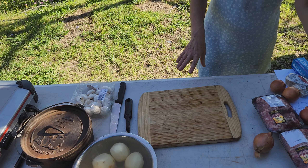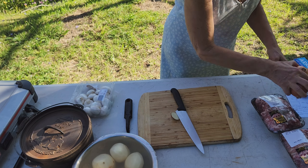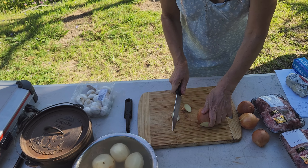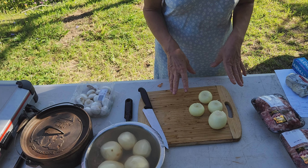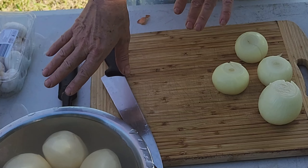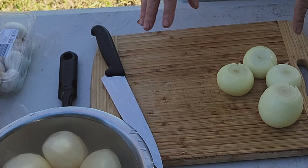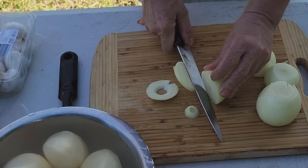The next thing I do is slice my onions. I've got about a pound of onions here — four medium onions. The ratio generally is half the amount of onions as potatoes, so double the volume in potatoes as onions. Hope that makes sense. So now I'm just going to slice them into rings.